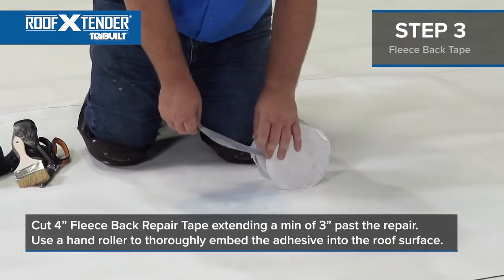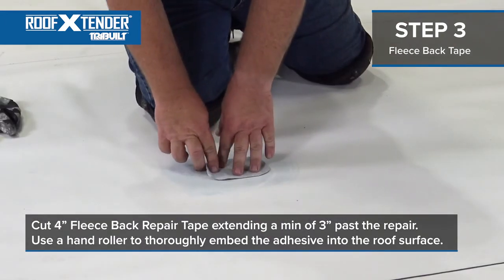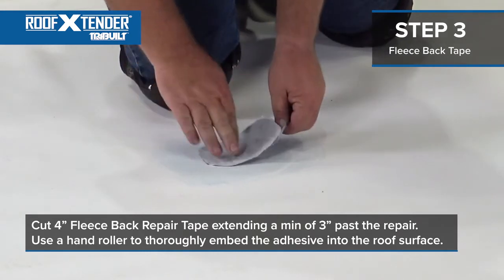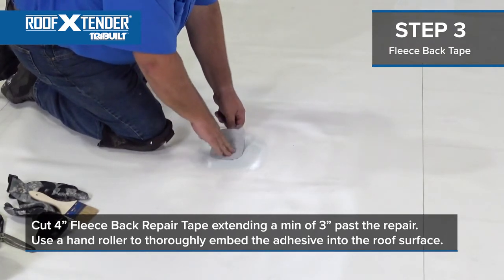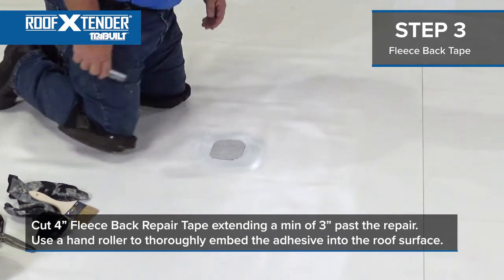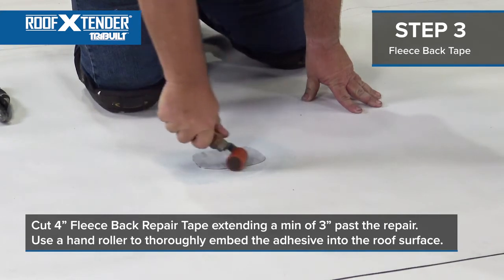Roll out and cut fleece back repair tape along the area to be repaired, extending a minimum of three inches past the repair on each end. Starting at one end, remove the release liner from the repair tape and apply over the cut or puncture in the membrane. Make sure to split the tape equally on each side of your repair. Continue to remove the release liner, pressing the tape into the surface. Use a hand roller to thoroughly embed the adhesive into the roof surface, ensuring proper adhesion.